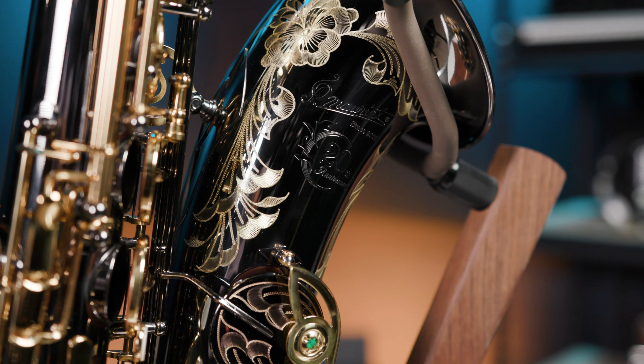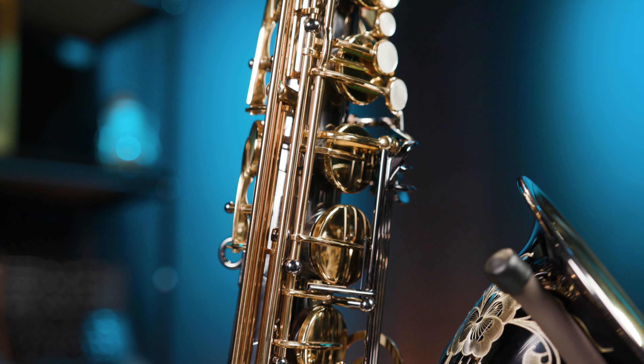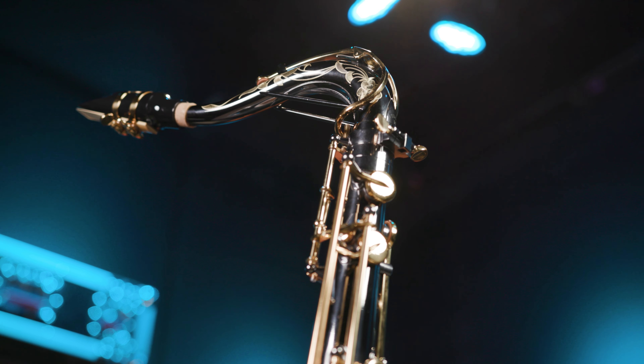Besides being fun to play, the 66RBX is a stunner to look at, primarily because of the extensive hand engraving on the bell, bow, bell keys, and the neck. Very few companies hand engrave their horns anymore, but P-Moriat does, and it looks incredible.